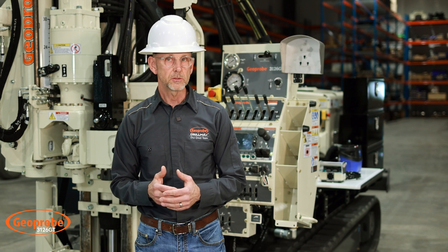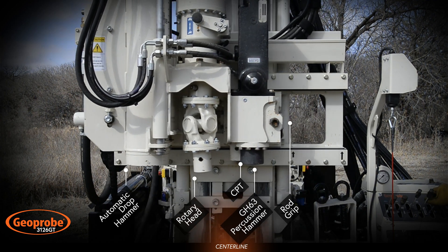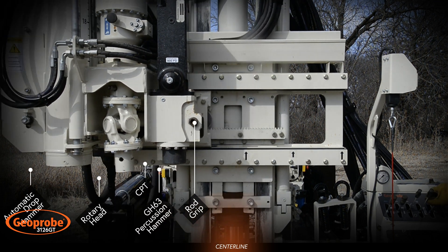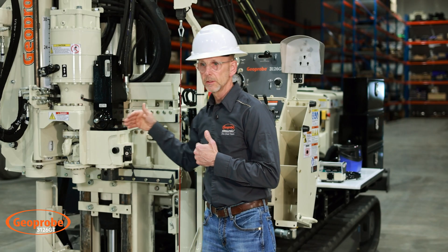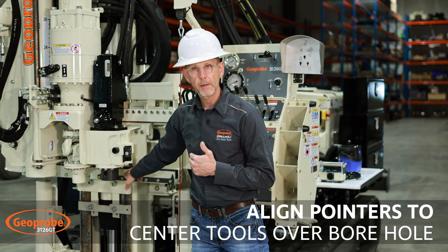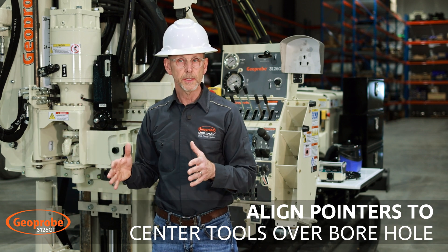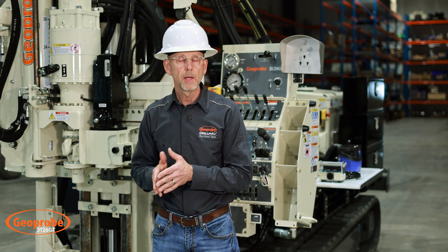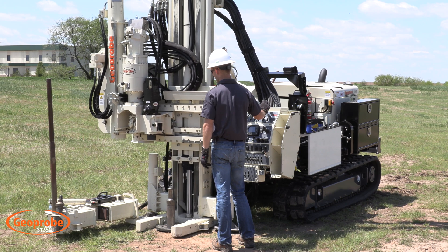One of the really unique features of this machine is the designed centerline head side shift, which allows you — once set up over a single borehole — to shift the head quickly and efficiently from either a direct push application, your rotary application, or using your drop hammer, simply with a single lever. We have a pointer base and a pointer mounted on the head that we line up. Once the foot tower is positioned for drilling, we're just shifting the head — not picking the foot up, not moving it. This is a super unique feature that makes for high efficiency, safety, and quick operation.